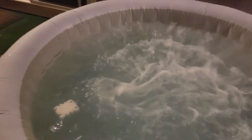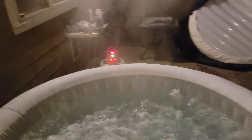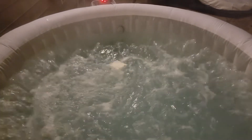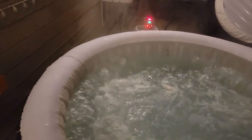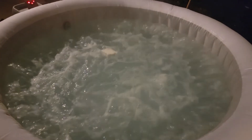Somebody asked me how long it retains heat. About 20 minutes of running these bubbles and I lose about two degrees of heat. Other than that, it's been great.